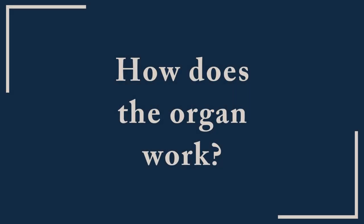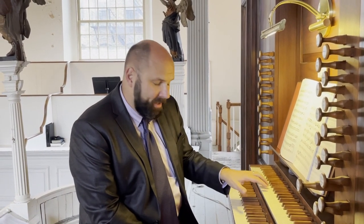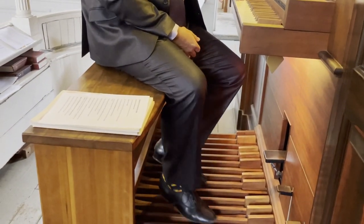I would like to talk a little bit about the instrument — the organ as an instrument. You will see that there are two rows of keys here. And then there's an extra row of pedals, which is played by feet.